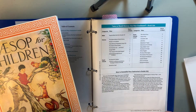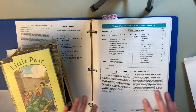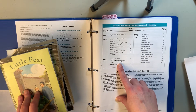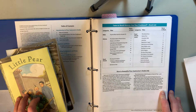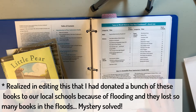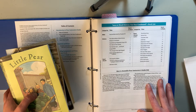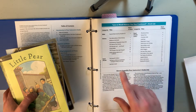The read-alouds that come with this level include Aesop for Children, which we've been reading. Then 101 Poems of Whimsy and Wisdom — I lent that to a friend, but we really did enjoy it. The next one is Red Sails to Capri, which was the first read-aloud I did with my kids. It was a really tough one to start out with because my kids had just come back from public school and weren't used to listening to read-alouds. But we did really enjoy it by the end, so just be warned it's a bit difficult to get into.